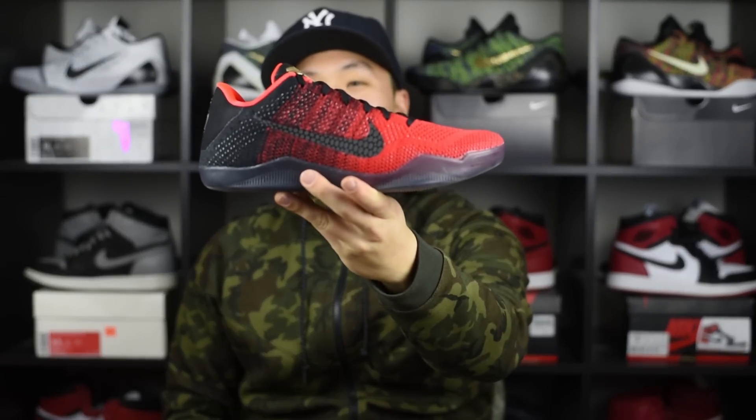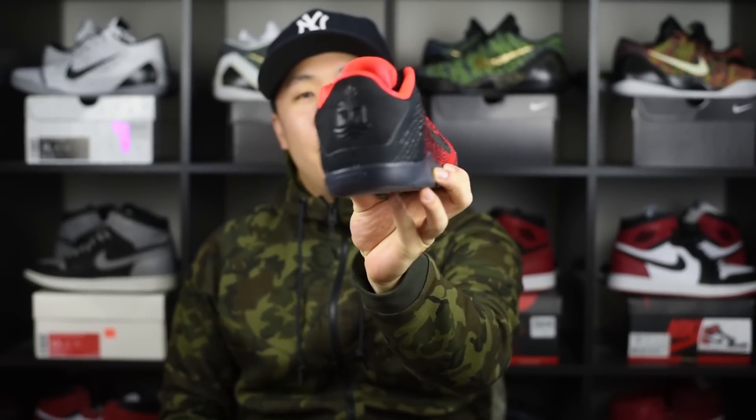What up guys, this is Six Sam coming at you from Six Reviews, and today we have a performance review of the Kobe 11 Achilles Heel. Before we get into that, I'm going to give you guys a quick outfit of the day — I got a camo tech fleece hoodie on, underneath that a Rep Kobe with a Kobe shirt, and finishing it off with one of my favorites, a simple New York Yankees fitted hat.